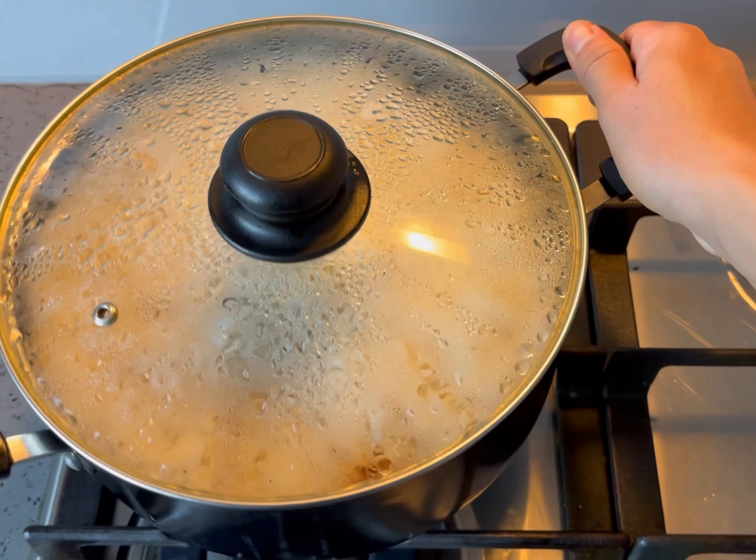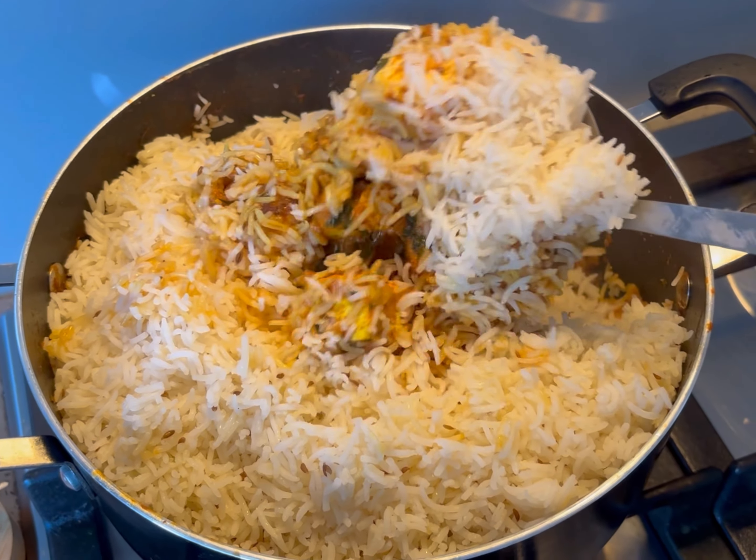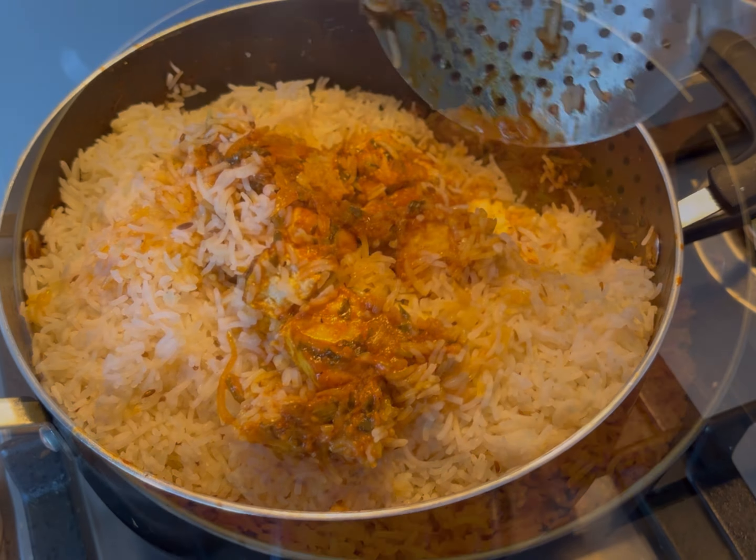Remove from heat and rest at room temperature ahead of serving. The biryani is now ready to be served, scooping from the base of the dish in an upward direction.